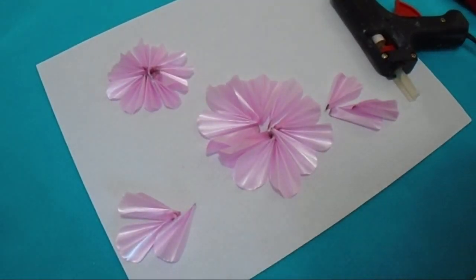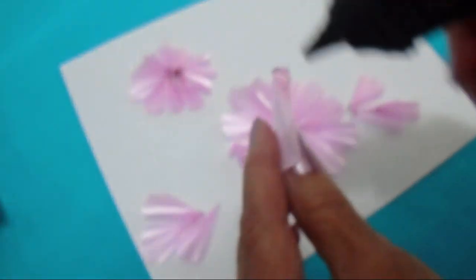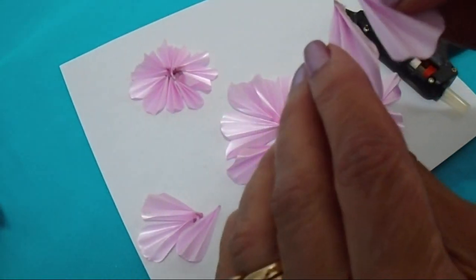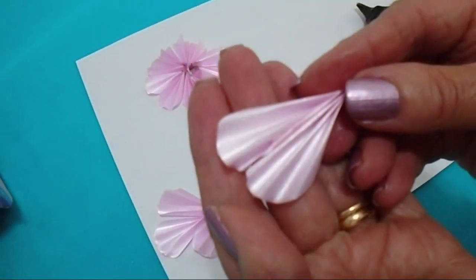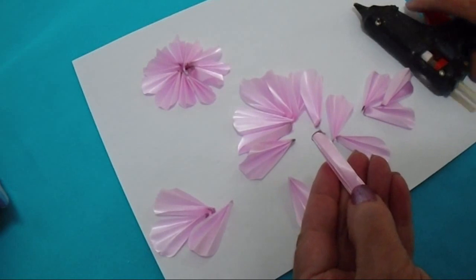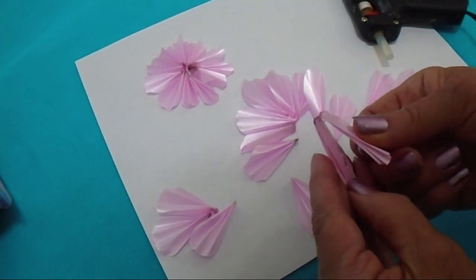I'm ready to start gluing them together. I'm going to make sure that I have all the folds up. I'll pick up the first one, put some glue on it, and attach it. I'll just keep doing that, keeping the glue a bit to the back so it doesn't seep out to the front.